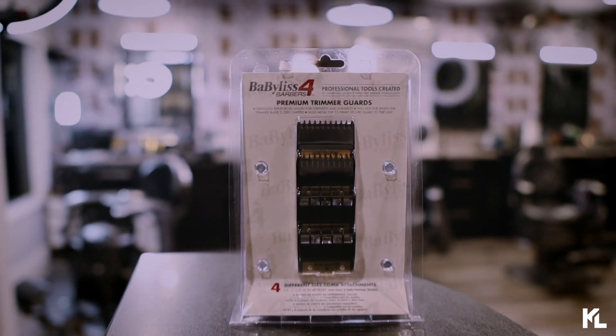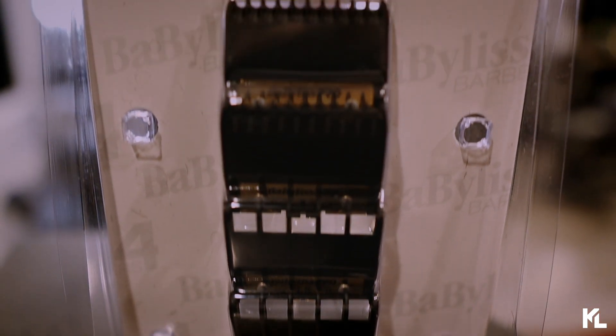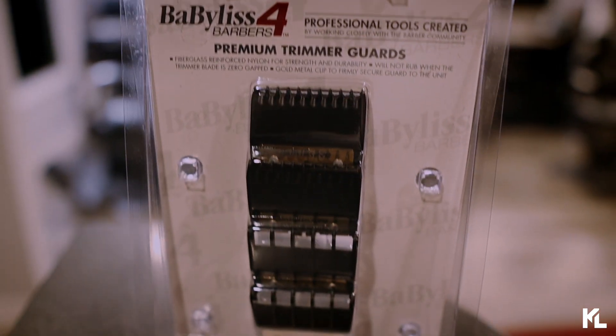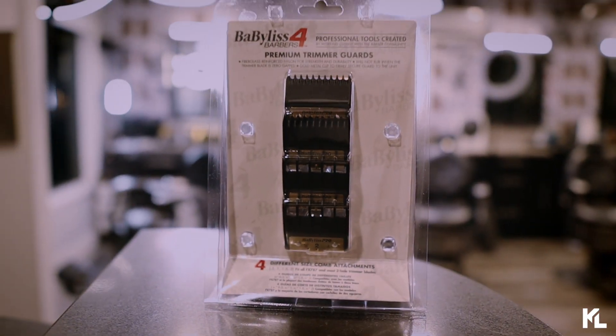Welcome back to the channel, guys. We are talking about the premium trimmer guards by BaByliss Pro. Now, these guards specifically fit the FX trimmers. Before we open up this package and take a closer look at these guards, let's go over some of the details.